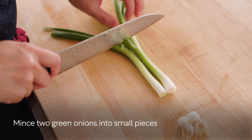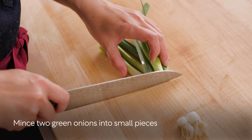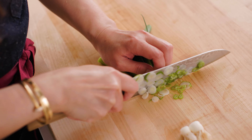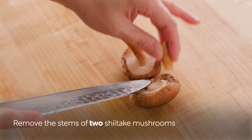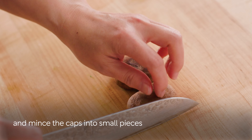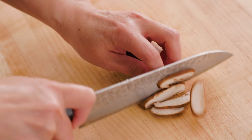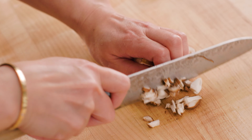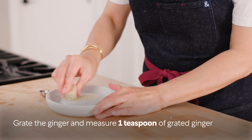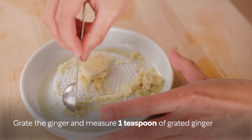Mince two green onions into small pieces. Remove the stems from the two shiitake mushrooms and mince the caps into small pieces. Grate the ginger and measure one teaspoon of grated ginger.